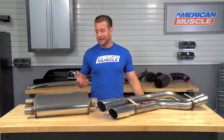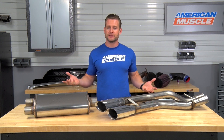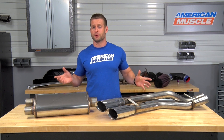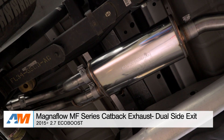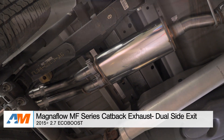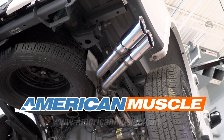As an EcoBoost owner myself, I really did enjoy the Magnaflow here based on the sound alone. Us V6 owners out there might not wanna crank up the volume like the five-liter trucks, and that's perfectly okay. And if that sounds like you and you really dig the dual same-side exit design, I think you'll enjoy this system from Magnaflow if you don't mind spending a couple extra bucks to get a premium system. So that's my review of the Magnaflow MF Series Cat-Back, which you can find right here at americanmuscle.com.